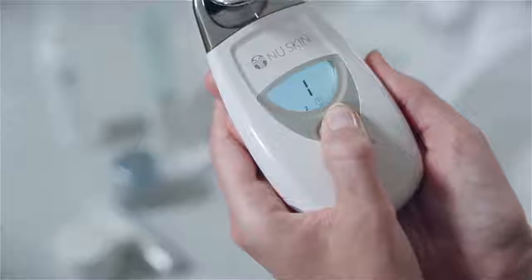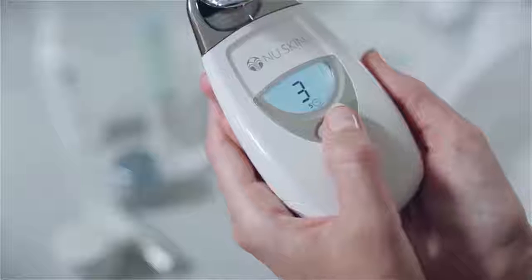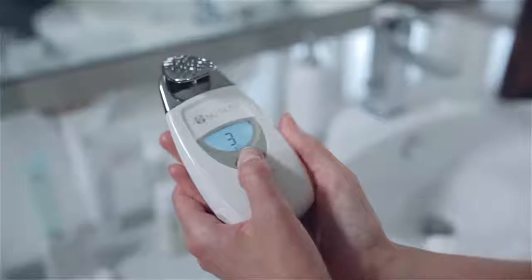After completing the first treatment you're ready to start the second five minute treatment. Generously apply more conductive gel to your face. Press the button on the facial spa three times to select the third treatment setting. The treatment time of five minutes will show next to the clock icon. Touch the spa to your face and begin your treatment using gentle upward-outward motions. When your second five minute treatment is complete your session is done. To turn off the spa, simply press the button until the screen goes blank.